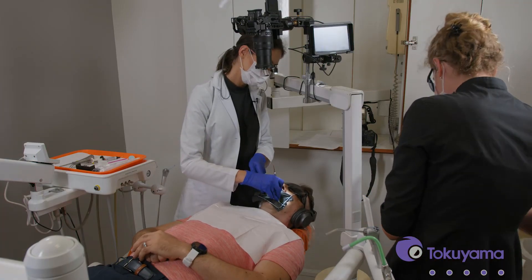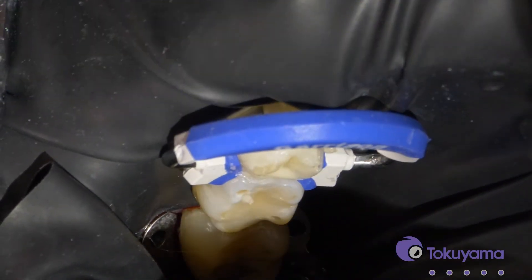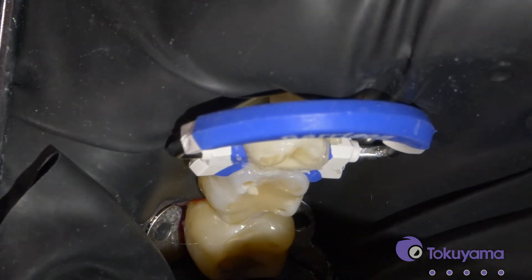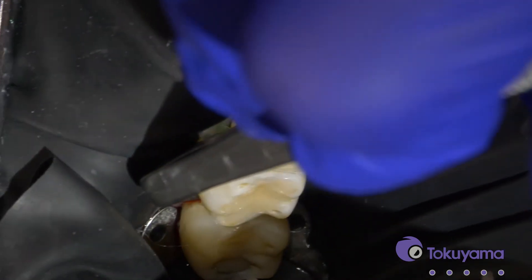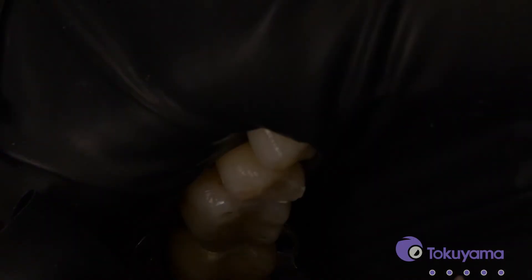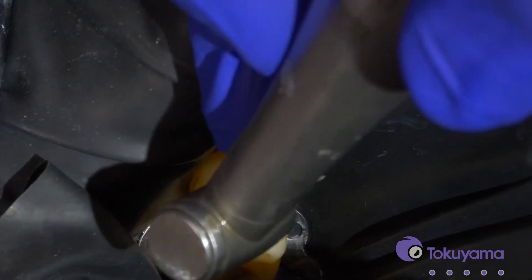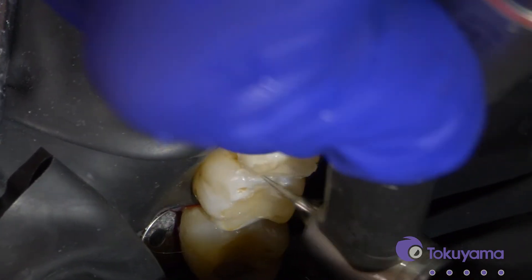I'm going to put the final layer on and cure that. We're all done — let's remove and see what we've got. Just a little bit of pull. We've got a nice contact. Look how nice that looks. We're going to start polishing now. I like to use this mosquito bur to go around the contour and get these little flyaways — that's usually my first step.